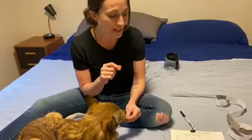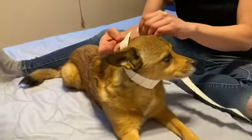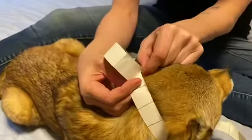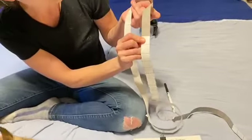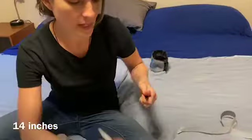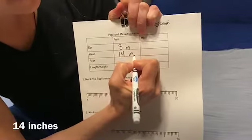The next thing we are going to measure on him is his head. I wrap it around his chin and behind his ears, and see where they touch — right there, marking that off. We have 10 — one whole ten — and then 1, 2, 3, 4 — four ones. So we're going to write down 14 inches.